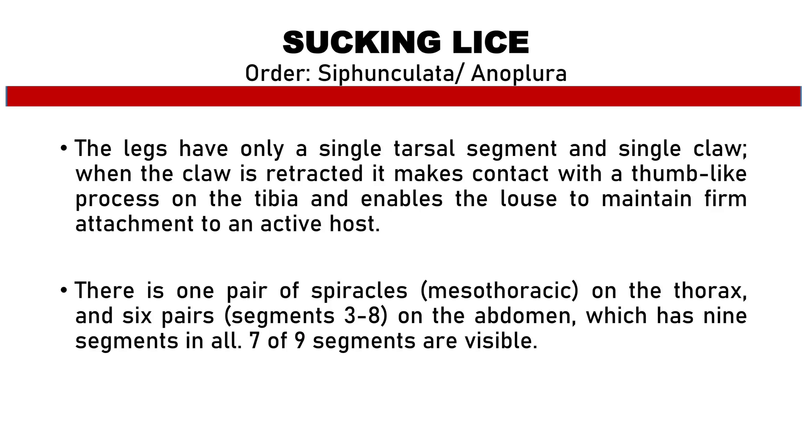When the claw is retracted, it makes contact with the thumb-like process on the tibia, and enables the louse to maintain firm attachment to an active host. There is 1 pair of spiracles — the mesothoracic — on the thorax, and 6 pairs on segments 3 to 8 on the abdomen, which is 9 segments in all, with 7 of 9 segments visible.